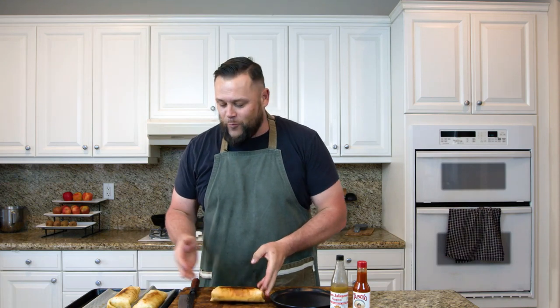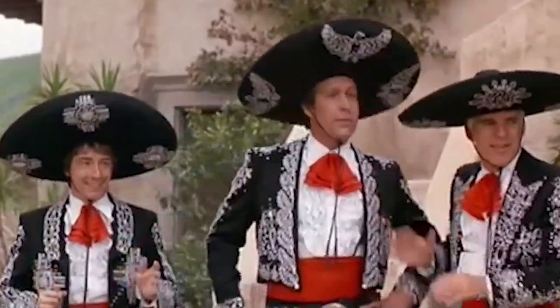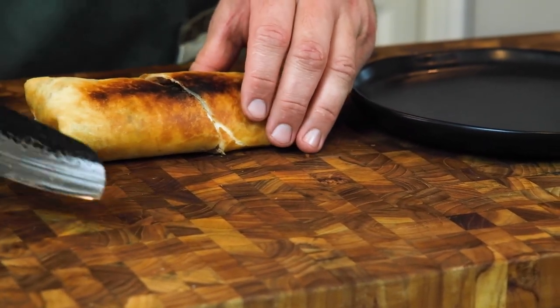We have come to the amazing part of the show where we get to eat what we've been working on! Here we have one of the three amigos. My buddy Elijah, one of the camera guys you don't always get to see, is going to come and help me taste test this. Let's cut into that goodness!